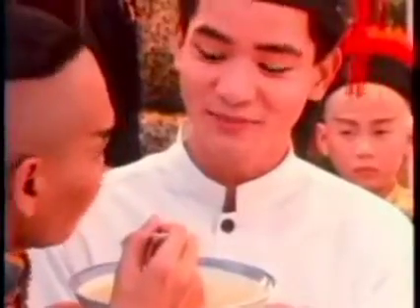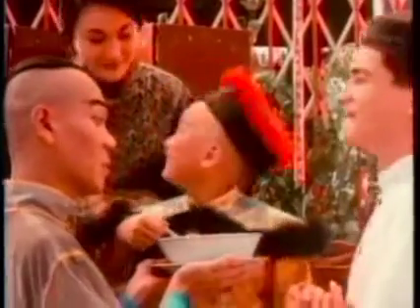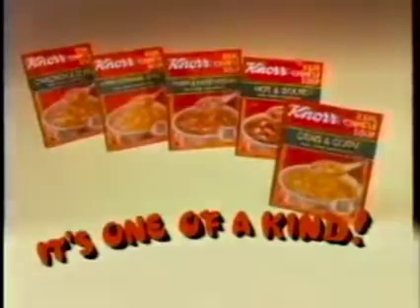No real Chinese soup — there is nothing like real Chinese soup. Here's some Chinese soup.